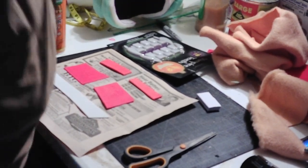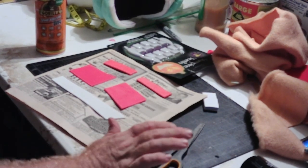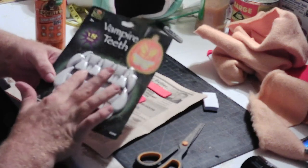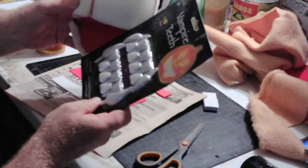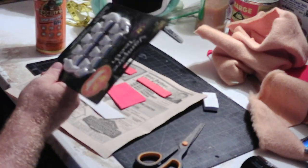Okay, we're going to make some teeth here for our puppets — a little break from what we were doing. You could just use vampire teeth or pumpkin teeth; certainly use those on your puppet. They'd be kind of large for him, but you could use these.